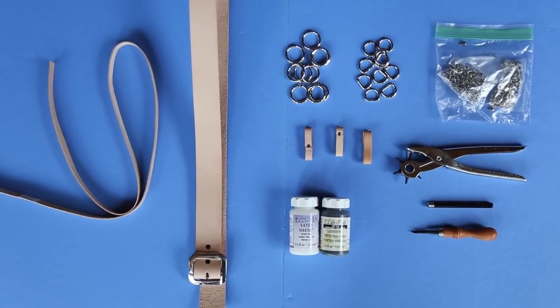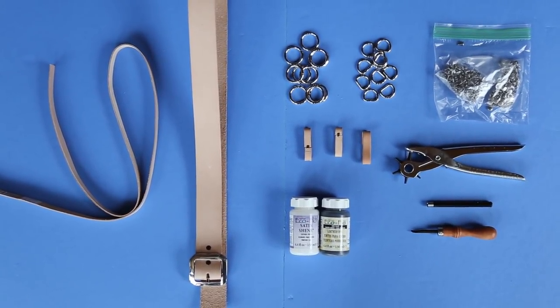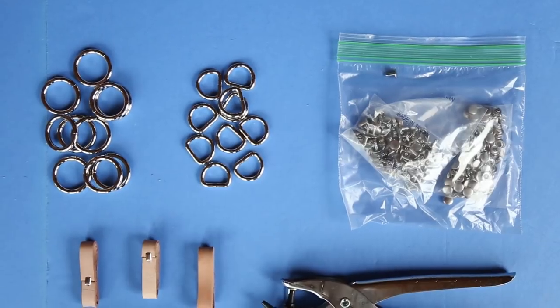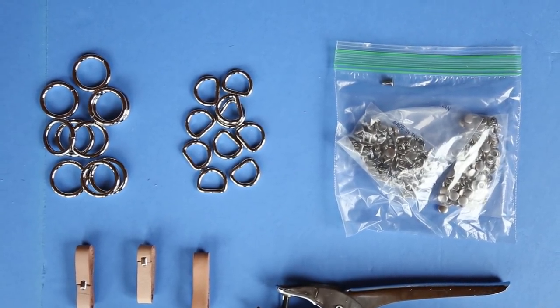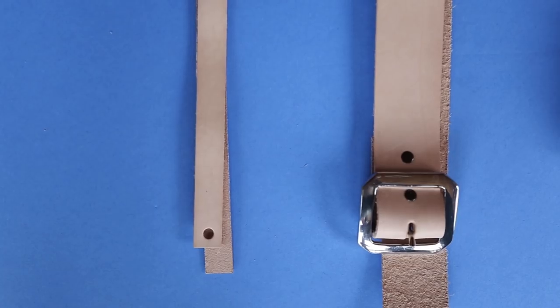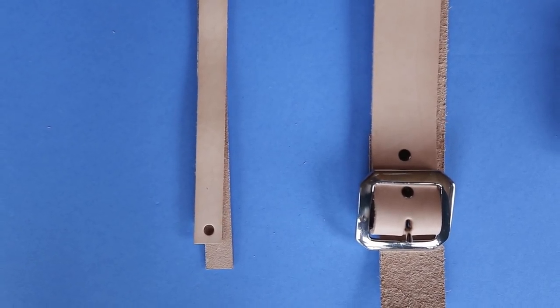For my project I used two widths of full grain raw leather, some belt keepers in various sizes, a hole punch, edge beveler, rivet setter, rivets, D-rings, hoops, black dye, satin finisher, and of course a belt buckle — you've got to track down the right one. This project didn't take long at all. It really depends on how intricate you want to get, but mine is fairly complex.